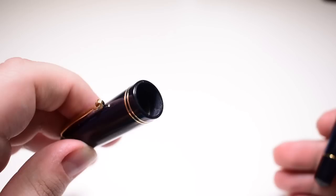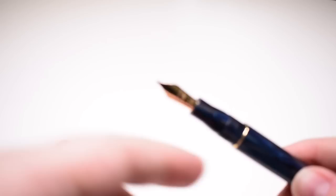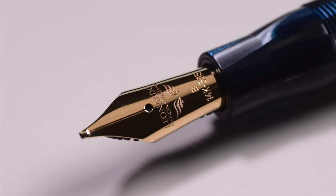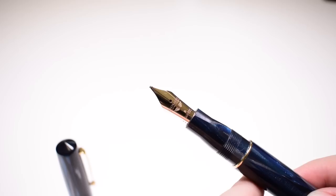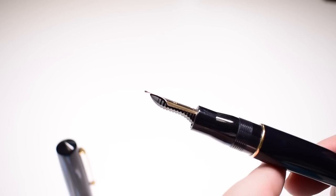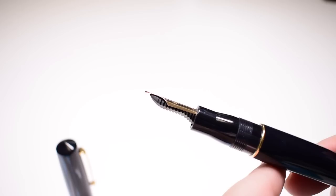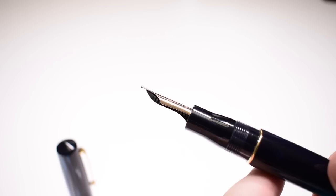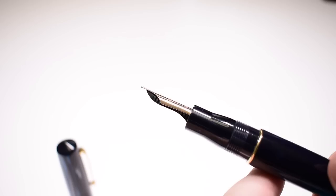That camphor smell tells me that the celluloid used is real Italian celluloid and it's cured very well. Here we have the beautiful and elegant 14 karat gold nib. This is made by Bock for Leonardo, laser engraved with the Leonardo logo and the name of the company, and is available in extra fine, fine, medium, broad, and a 1.3 millimeter stub. Underneath the nib you will find the ebonite feed, which has a streamlined design and will offer a very continuous and rich ink flow — a trademark of Leonardo nibs.